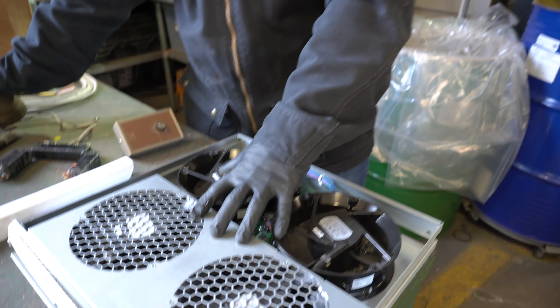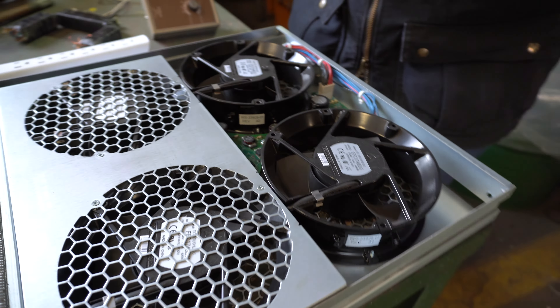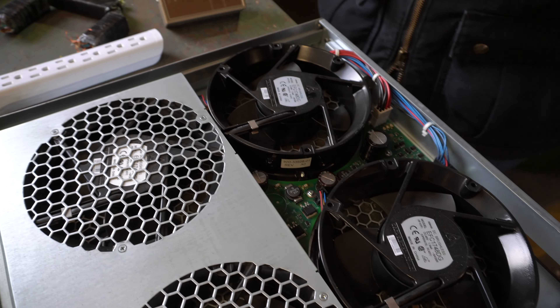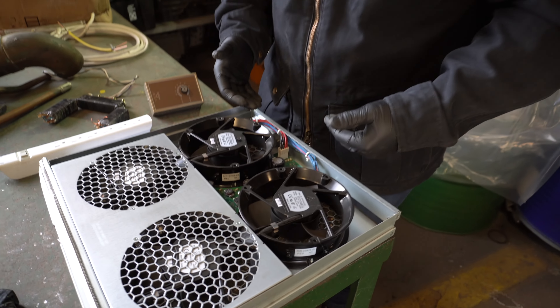When you have an item like this — CBM — who wants it? A copper guy doesn't want it, a steel guy doesn't want it, an aluminum guy doesn't want it, and a gold guy definitely doesn't want it because there's barely any precious metals on here.